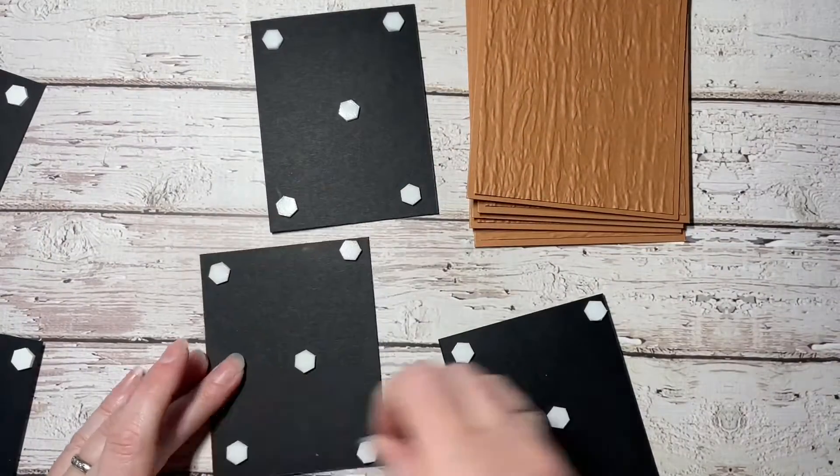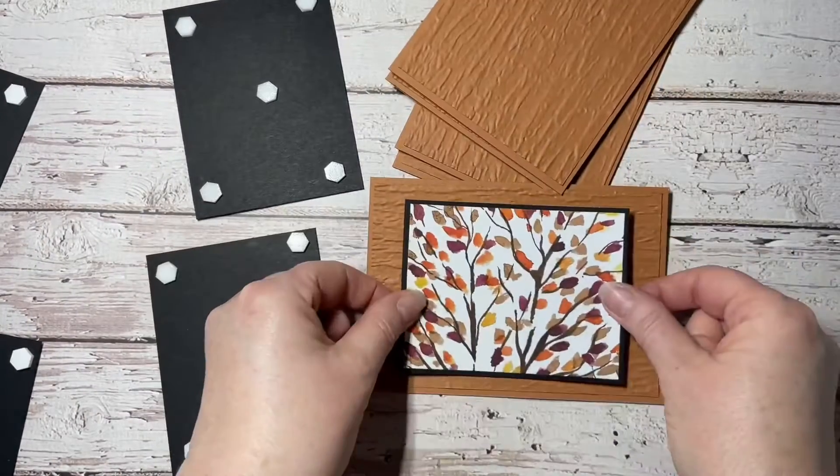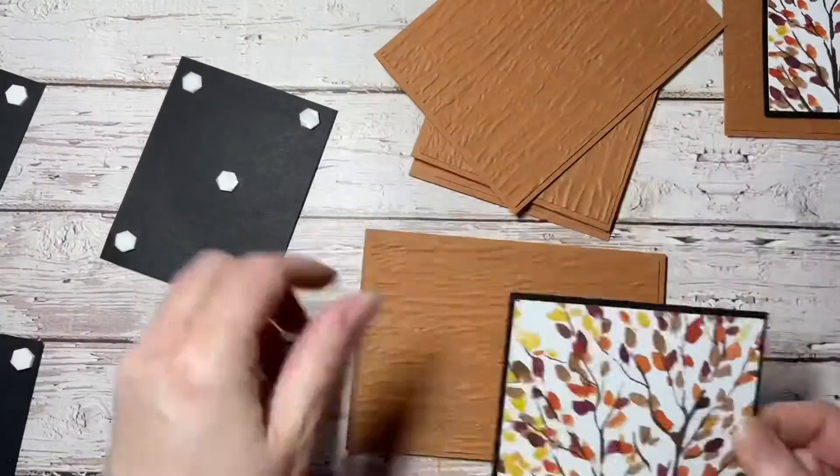I love the embossing folder — it just gives a beautiful texture, and it lends itself quite well with the Beauty of the Earth patterned paper as well.